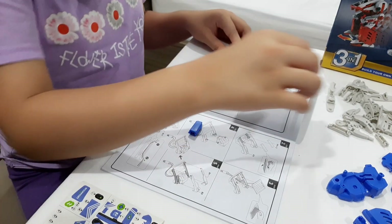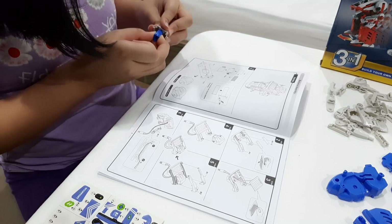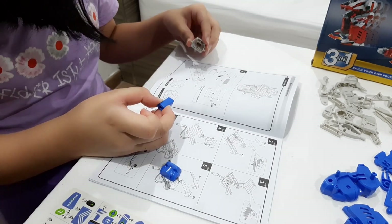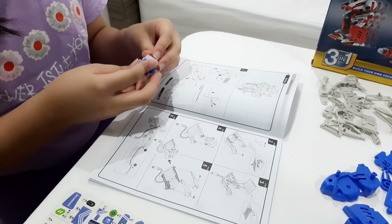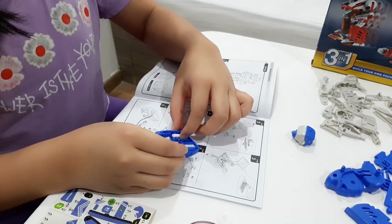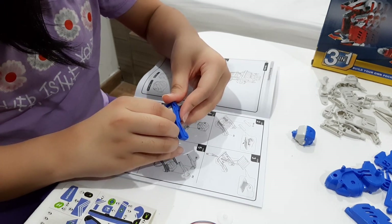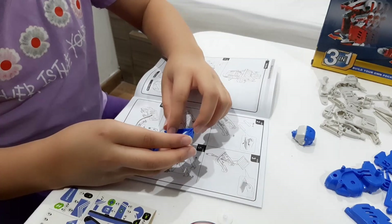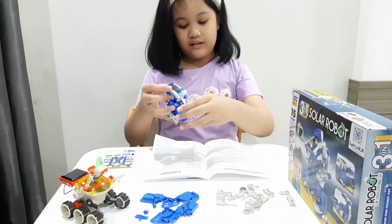The first thing we have to assemble is the main body. So we're done with the main body and now we're going to do the upper arms.